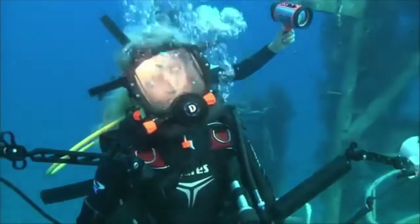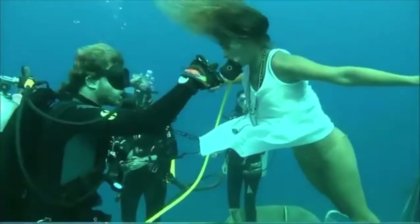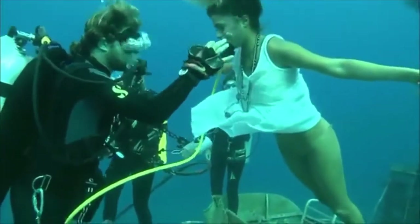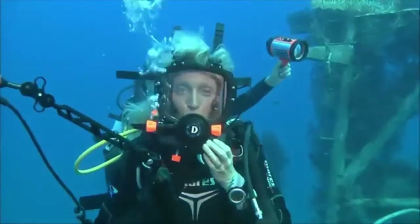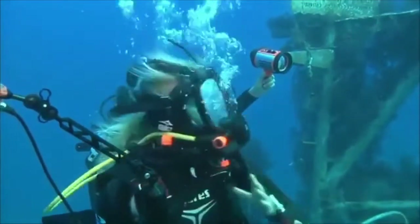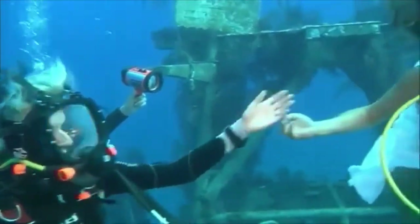No doubt Yael is a great model. She's not only a diving instructor but she's also quite a fish. This is Yael. Beautiful Yael.